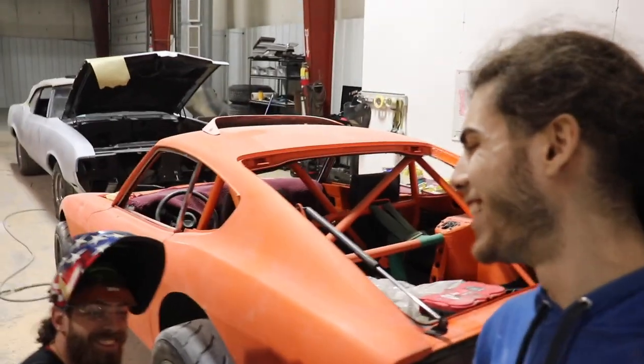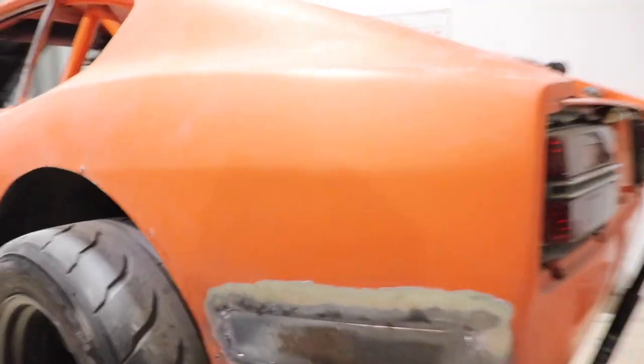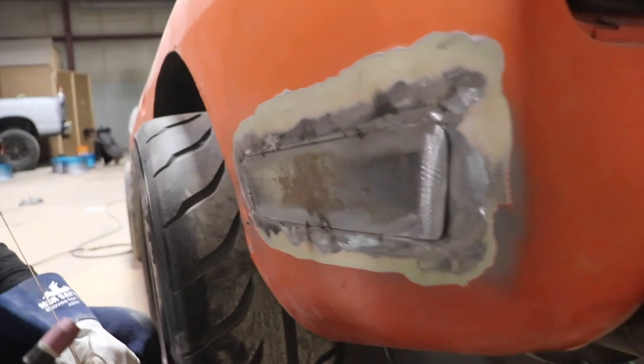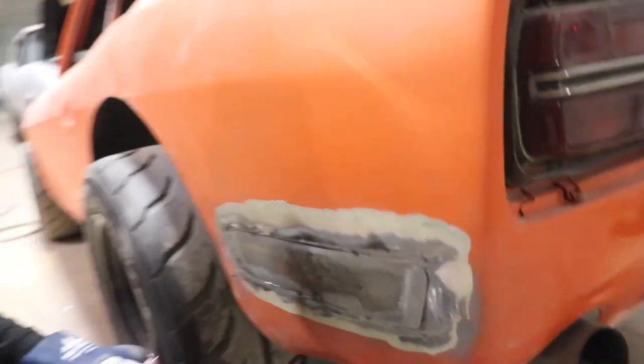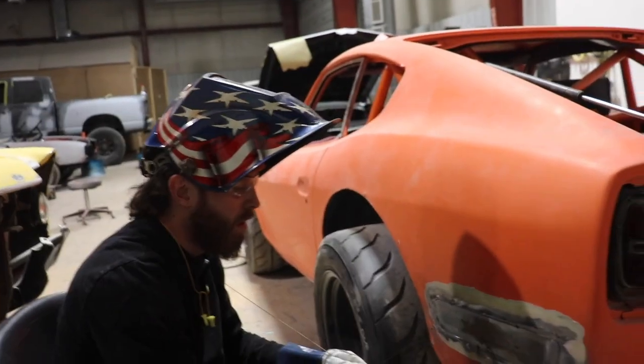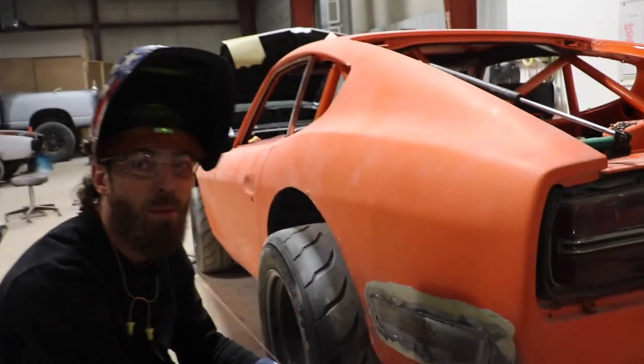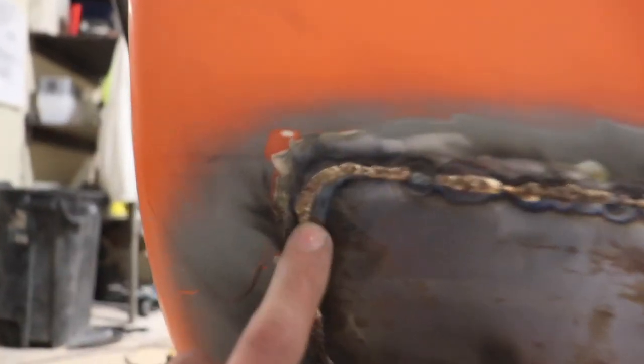This is Jared, this is our welder friend. What we are having him do is our patches on this Datsun. So you're just tacking it in right now? Yeah, we're tacking it in using a little silicon bronze to stitch weld it in here, and we'll full weld it out and then give her a little prime coat. So we already got this side done — and when I say we, I mean Jared. This is what it ends up looking like — they're gold.